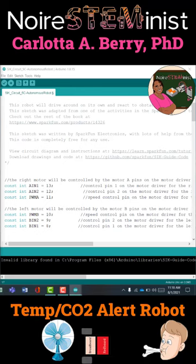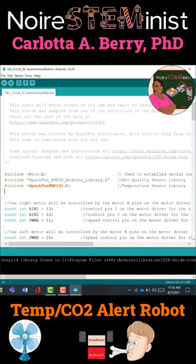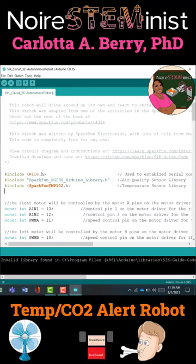Okay, so now we're going to open up our SparkFun Inventor Kit 5C Autonomous Robot Code, and we're going to include three libraries: Wire.h, SparkFun SGP30 Arduino Library, and SparkFun TMP102.h. You should already have those libraries installed so that when we include these, it does not throw an error.